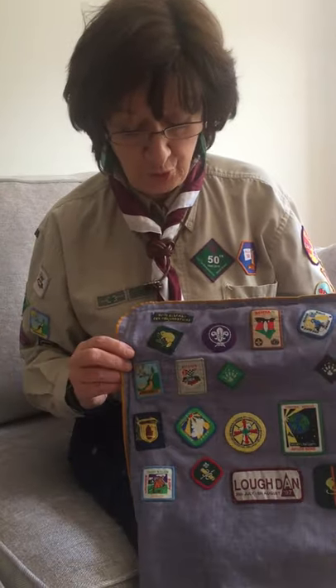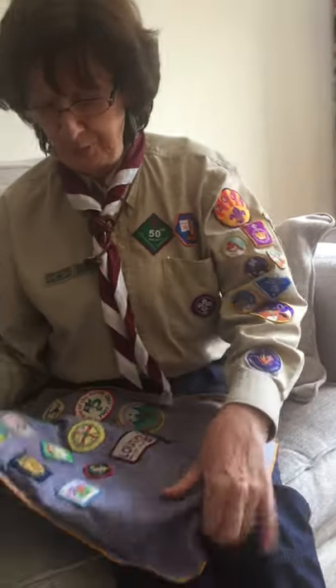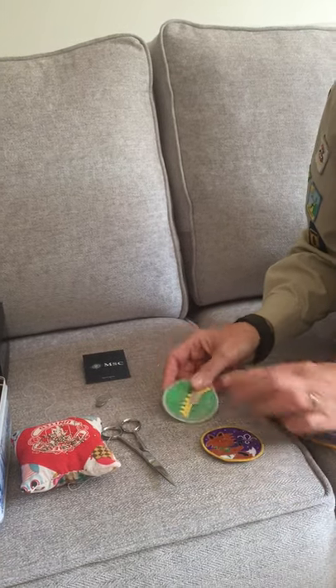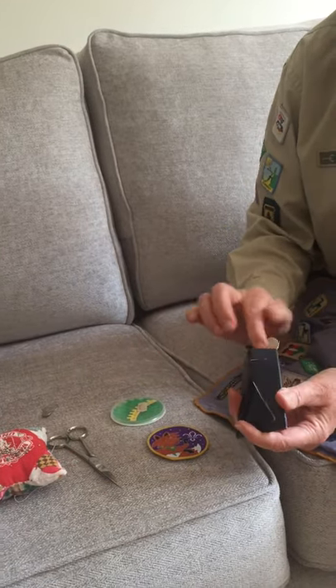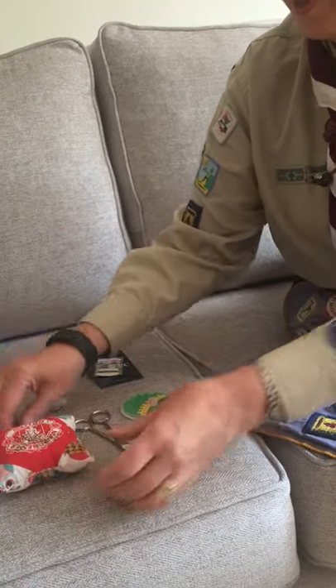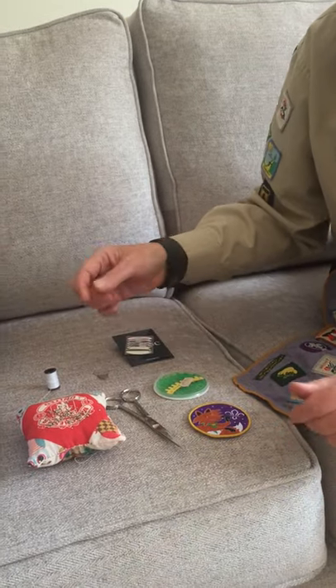I don't have a uniform because all my badges are sewn on, so what I'm going to sew onto today is my son's pillowcase that I did for him years ago. Things you need are: obviously your badge, a needle — you can get them from little packets, even free ones from hotels if your parents have brought any — a pair of scissors, pins, thread, and this is a threader which I'm going to use today to make it a bit quicker.